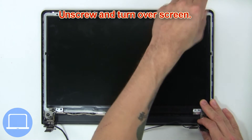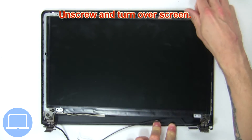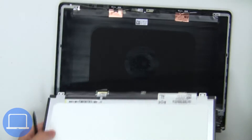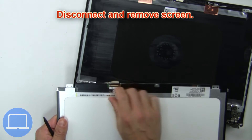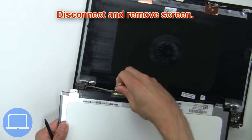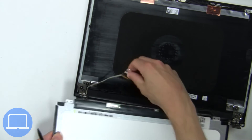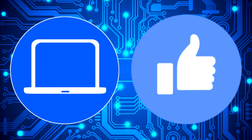Unscrew and turn over the screen, then disconnect and remove the screen.